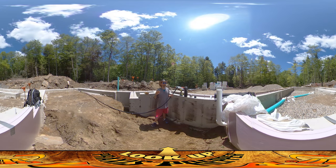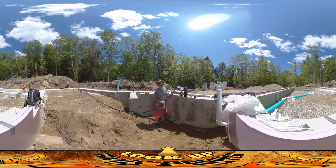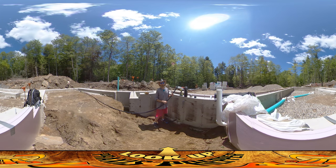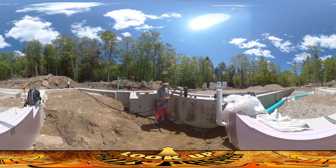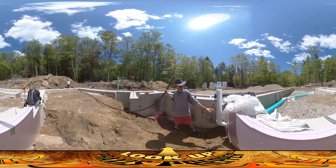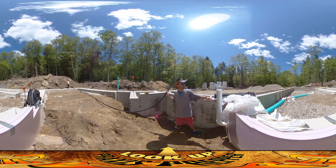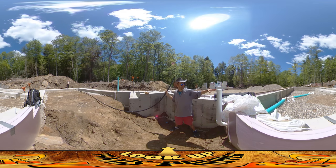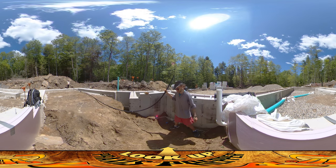Hey everybody, this is Praxis back here on the homestead site. You can see behind you the tube for the underground, or under-slab, air vent for the wood stove. It's still all set there — there's gravel packed all around it. This is the inlet right here. Coming up, the ground level is going to be about here, and I'll probably pile stones around it. I cut this a little extra high so I can cut it back later on.